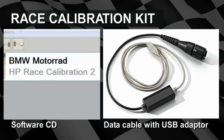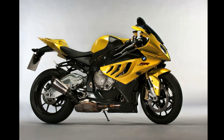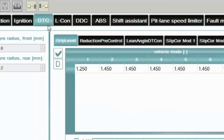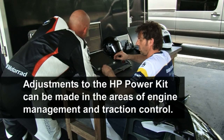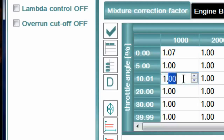The race calibration kit includes a software CD and a data cable with USB adapter and 10-pin plug. The Race Calibration Kit 1 is for owners of the 2010 and 2011 S1000RR. This kit is a powerful tuning tool for customizing the parameters of engine management and DTC, including injection, ignition, traction control, shift assistant, speed limit for pit lane, and deleting adaptation values. Adjustments can be made to the HP power kit software in the areas of engine management and traction control. Custom adaptations are possible for modified powertrain components such as exhaust system, air intake, and camshaft profile changes from the stock configuration.